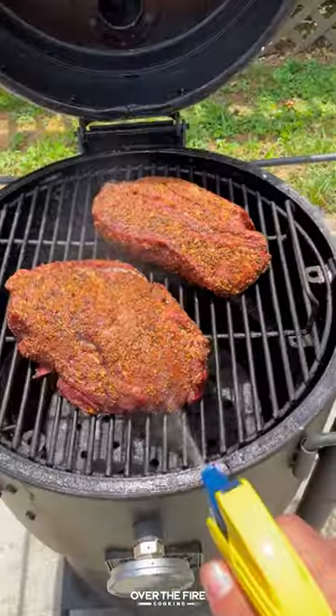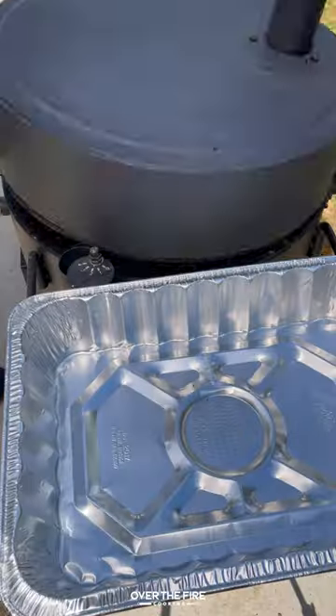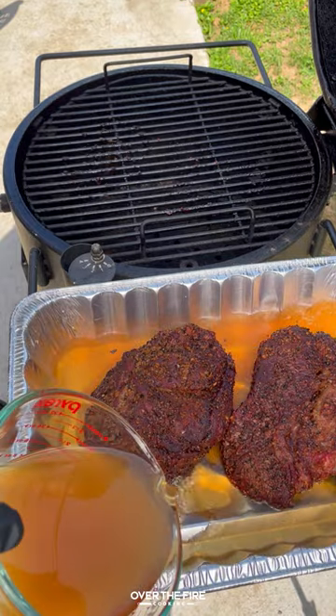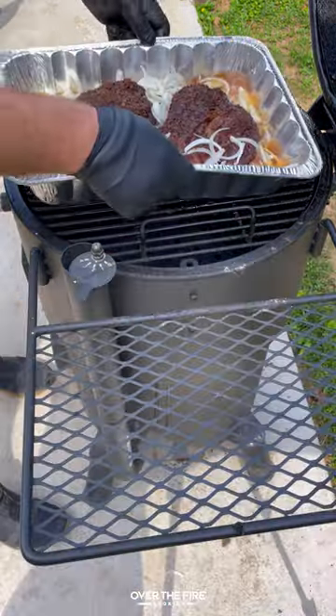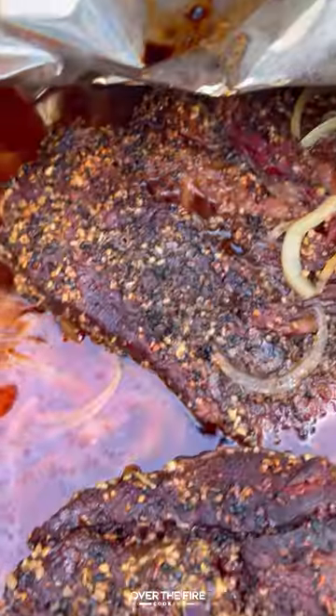We're going to spritz it every 20 to 30 minutes with beef broth and hot sauce. Once it hits 165 internal, pull it off, place it into a foil bin with some beer, beef broth, and sliced white onions. We're going to cover that up with more foil and let that cook in the smoker until it's probe tender, about three to four hours.